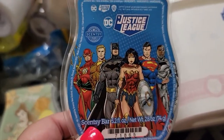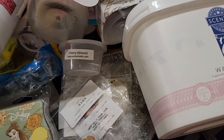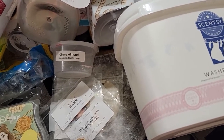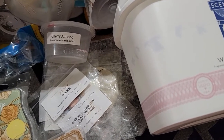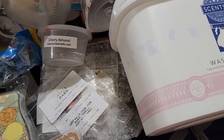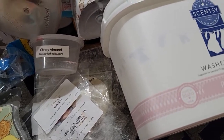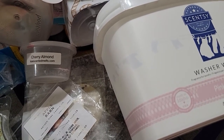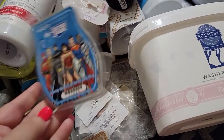Justice League — I finally melted this, and it's in my warmers currently. This is a manly cologne, Axe kind of body spray scent. I melted it in an open concept and put it in all my warmers at once — used the whole entire bar — and it smelled amazing and was very strong. Highly recommend Justice League.